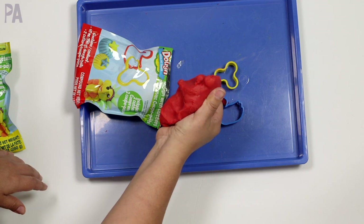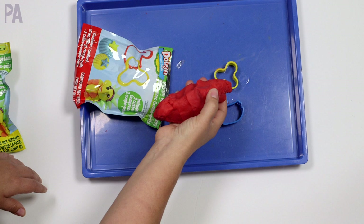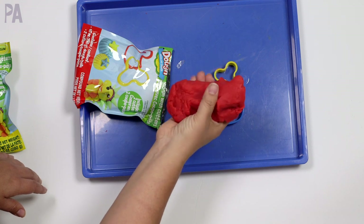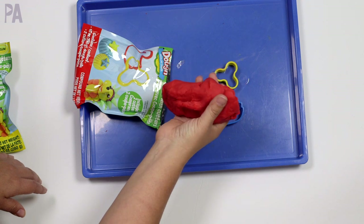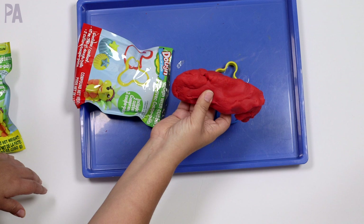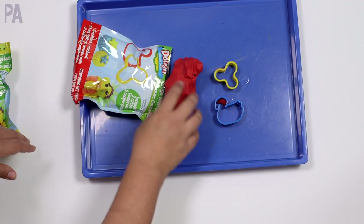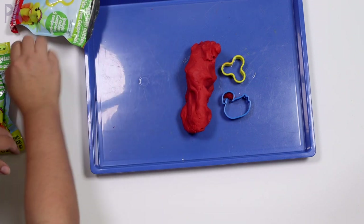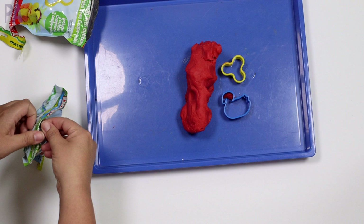This dough is really, really nice. I would actually recommend it over even the regular name brand Play-Doh because it works the same, feels the same, and smells a little bit better. I feel like Play-Doh scents their dough — I don't know if that's true. And then it comes with two cookie cutters. I do like that the bags are resealable — I think that's actually a big advantage.